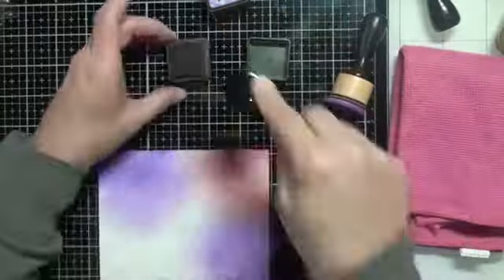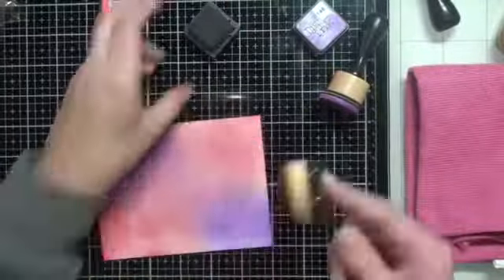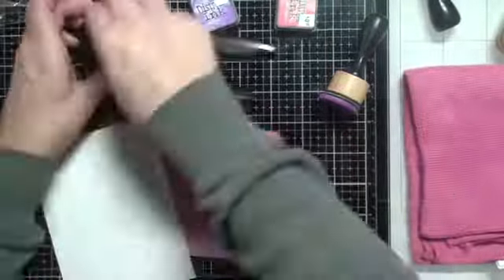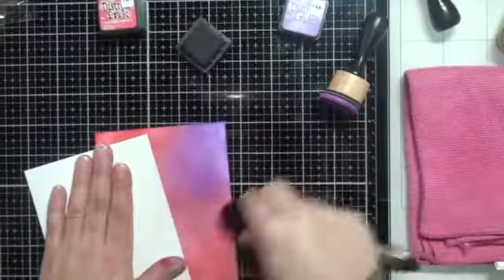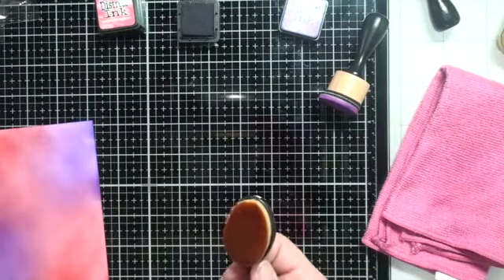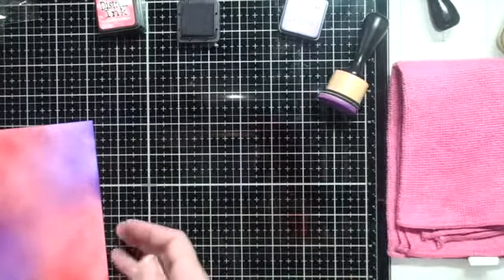This is the Festive Berry distress ink I'm using next, and I'll speed this up because I go back and forth — it just takes time, but I absolutely love the blending this brush does. You can see me test it out to make sure it's not transferring any color when I go back and forth between colors. I brought in a piece of scrap cardstock and there's just a little bit of red left behind, but I'll spritz it with some water and wipe it off again.